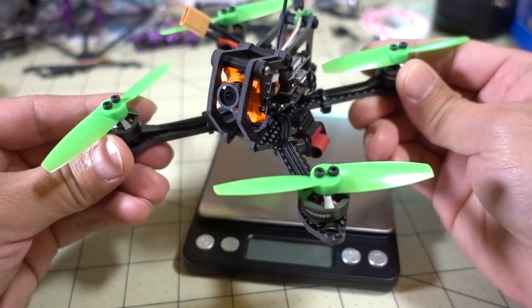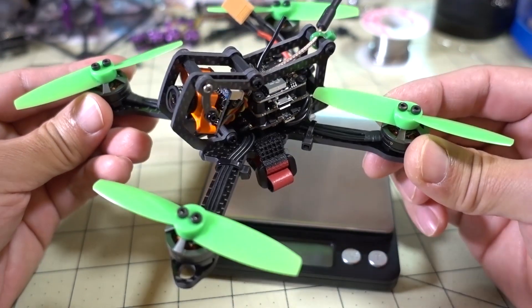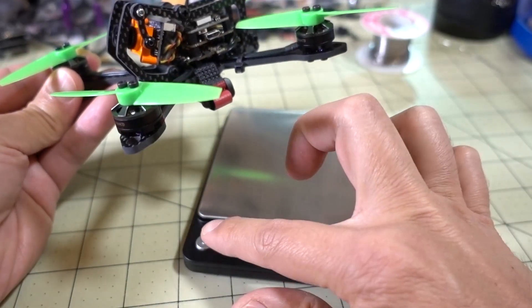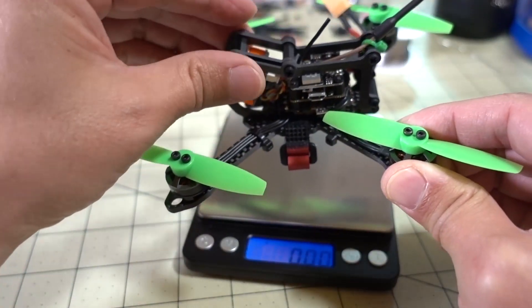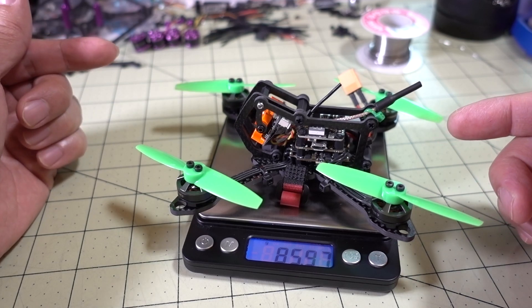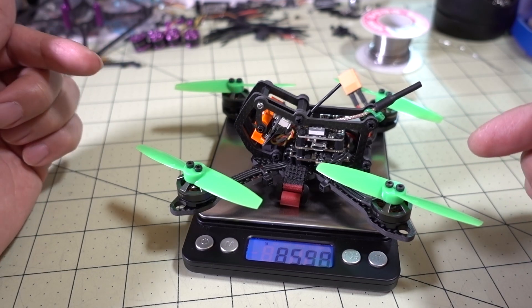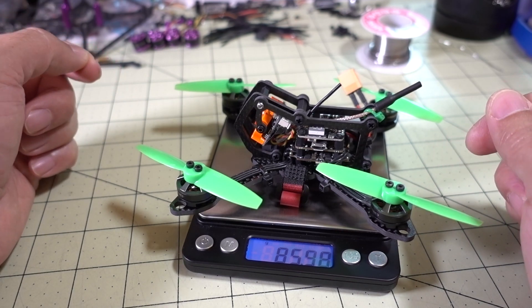So here it is with the new motors installed. Everything else is the same except the motors — I just swapped out the 1106 8000 kV for these 1402 8100 kV. Let's see how much this weighs now. It's coming in at 85.97, so 86 grams. This is actually less than the 90 grams with the 1106 motors — I'm surprised, I thought it was going to be a little bit more. These motors have more power and they're lighter, so let's go ahead and take this out for a fly.